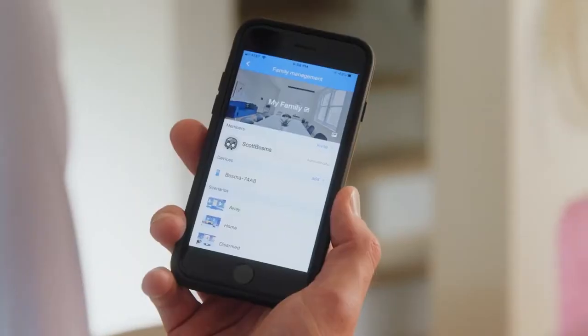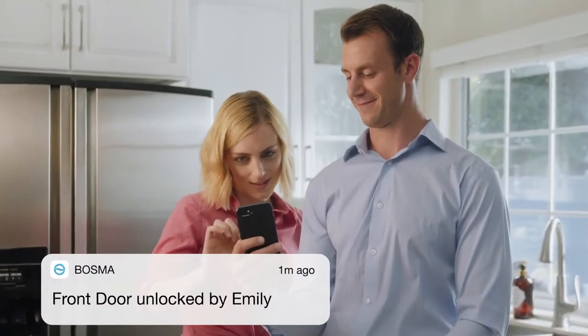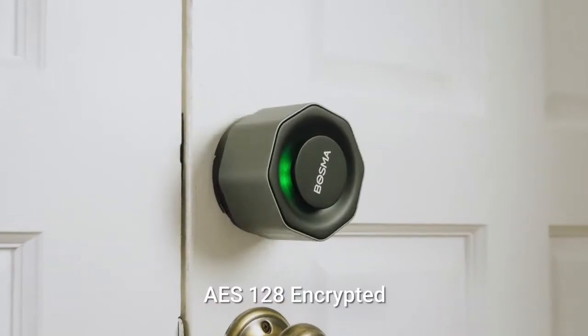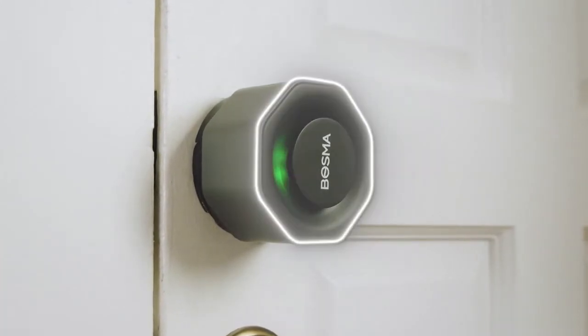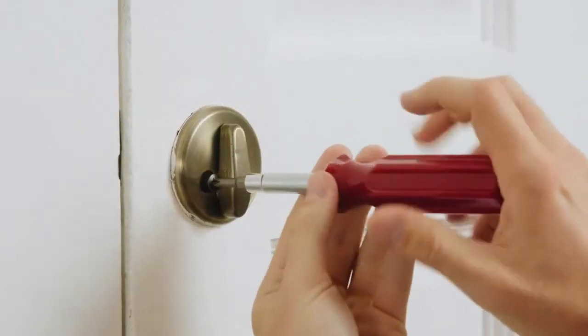It's easy to share access with your family members and grant temporary access to your friends or guests. And with the activity history, you'll always know who's coming and going. Complete with unbreakable AES 128 encryption, no one gets in your home if you don't want them to be there.